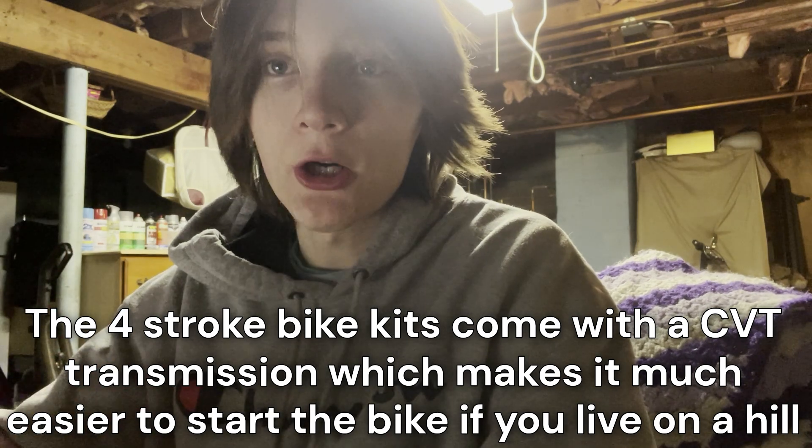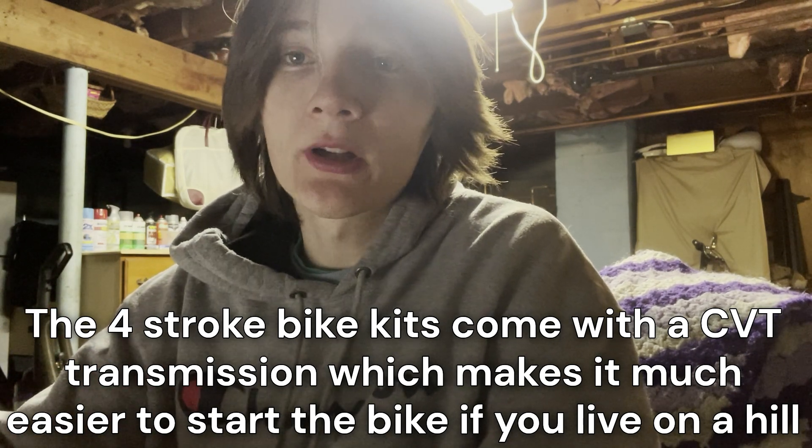The two-stroke bike engines are cheaper because they require more customization. I recommend if you are a beginner to start with a four-stroke bike engine and learn a little bit about it, because the two-strokes do require a lot more work and definitely a little bit more customization. But with two-strokes, you can customize it much more than you can with a four-stroke.